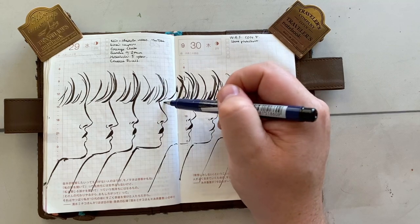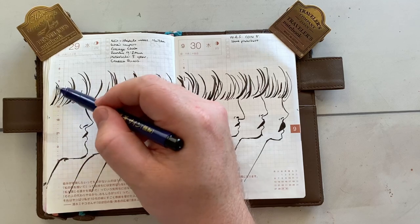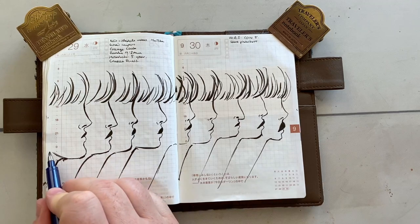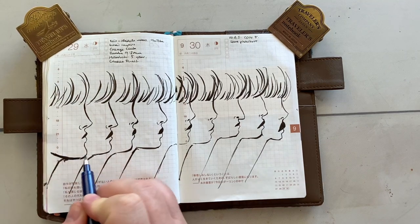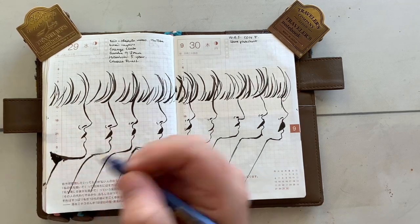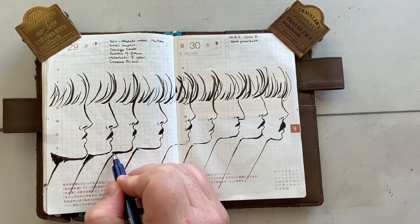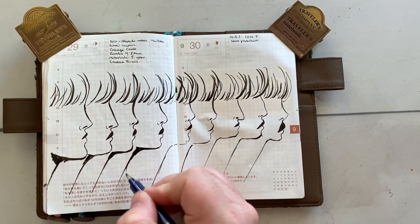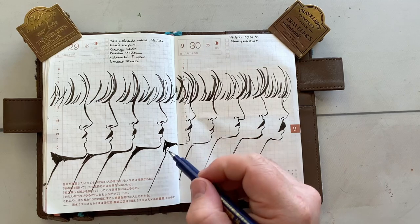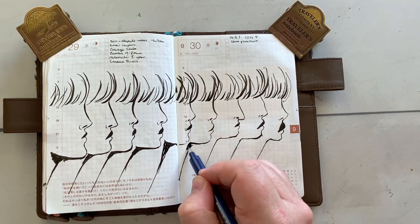Eyes on profiles are even harder because they technically look like a triangle from the side, and it can just be hard to explain that quickly and efficiently. So we make our little choices to get through it, and I think the bangs are really cute anyway. But if that's something you want to challenge yourself with today — the profile view of an eye — you could add eyes to all of these and be completely happy with it. I'm going to add a slightly curved line from the chin as well. I like to color this part of the neck in just to kind of separate it. The chin connects to the jaw that will lead up to the ear, and that's how you finish off the other side of the face.